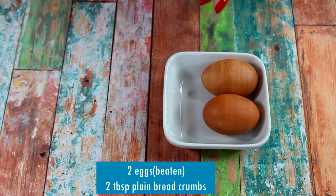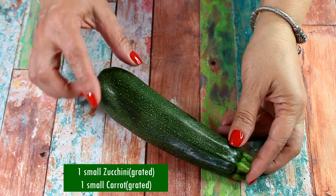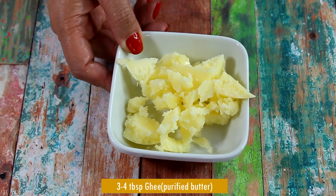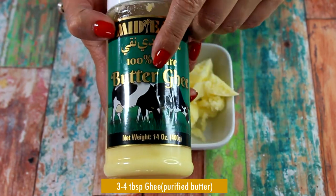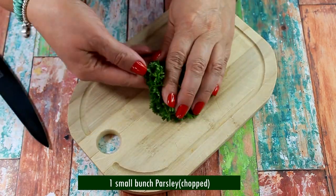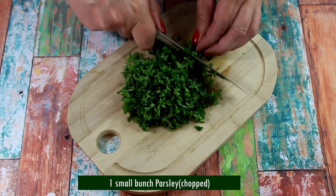For meat binding we'll need two eggs and two tablespoons of plain bread crumbs. I also add — you don't have to — one small grated zucchini and one small grated carrot; I like how they add juiciness to the steak. To fry the steak and make the gravy we'll need three to four tablespoons of clarified butter, also called ghee.